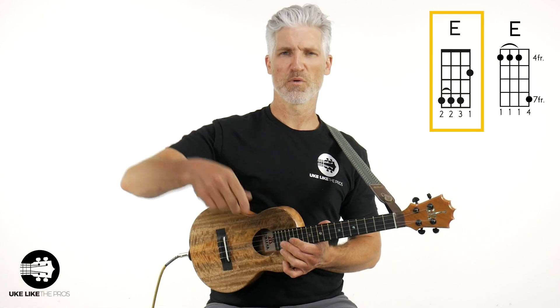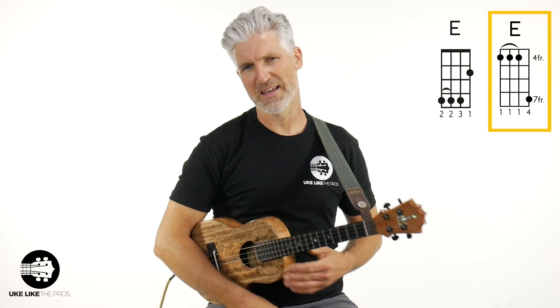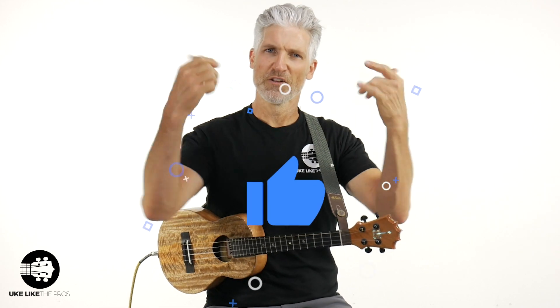Which one did you find easier — E chord number one or E chord number two? Leave that in the comments below. That's your E chord on the ukulele. Good luck, keep practicing. Thanks for being here and smashing that like button. Don't forget: store.ukalikethepros.com, the number one store for all your ukulele needs. And if you want to get better at ukulele, that is ukulethepros.com.